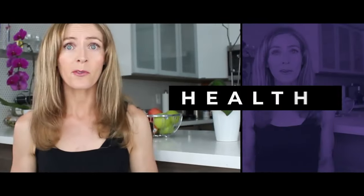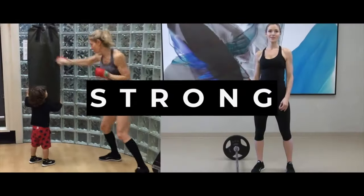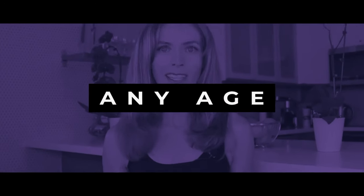Are you looking to build a strong core? In this video, I'm going to show you the draw-in maneuver to help strengthen your TVA. It's Ivana, helping you get fit, healthy, and strong at any age.